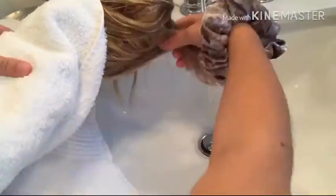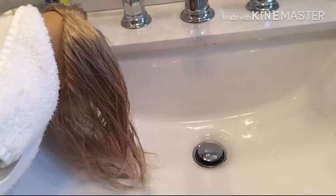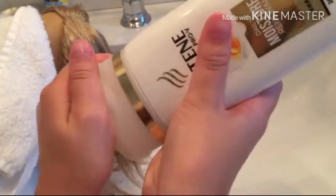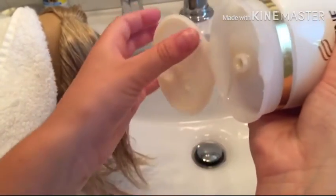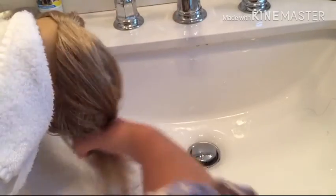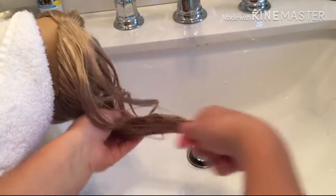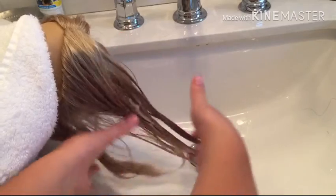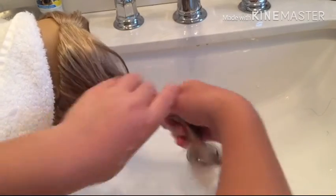I'm going to wet it and speed this up. Once you've put some water in her hair, put some shampoo on your hands — not too much, about this much — because if you add too much it will get really messy. Now rub it into her hair more towards the ends. You add shampoo to clean her hair so there won't be anything dirty in it.